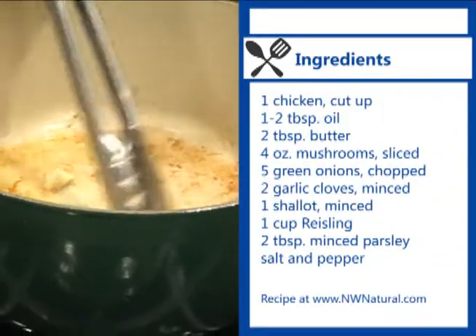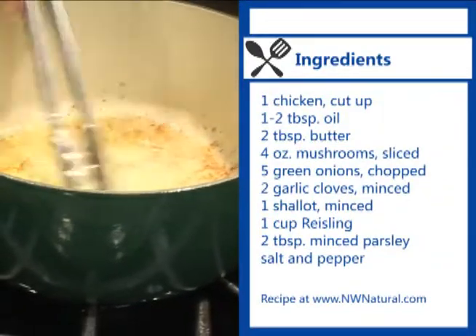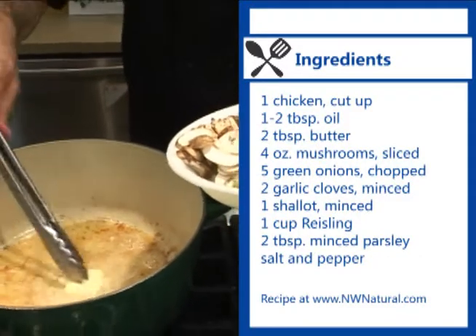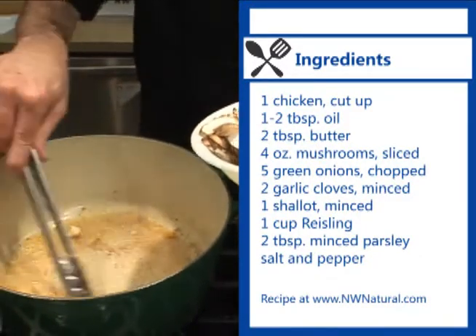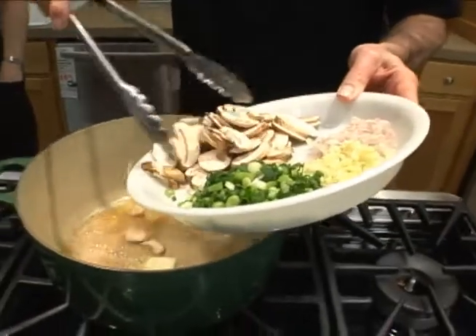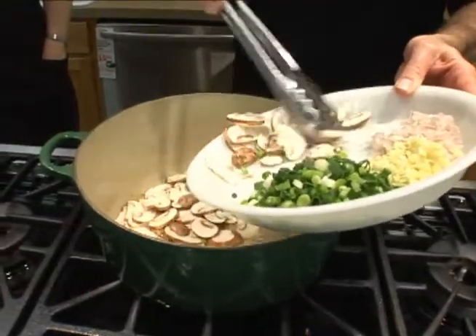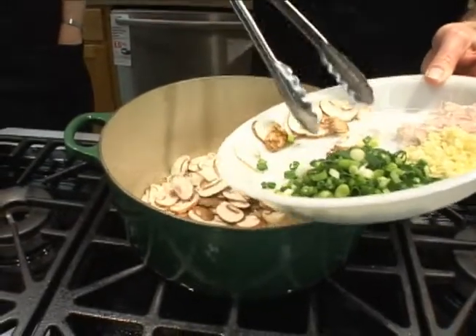We're going to add a couple tablespoons of butter to the pan — we didn't want all the chicken fat in there. Then, as soon as that melts, we're going to go ahead and add the mushrooms. We're doing this over medium heat, not quite as high as we were browning the chicken, and we're going to get some of the moisture out of these mushrooms and help them cook down a little bit.